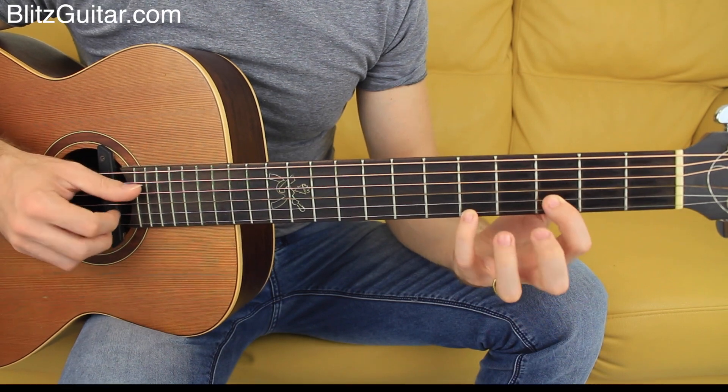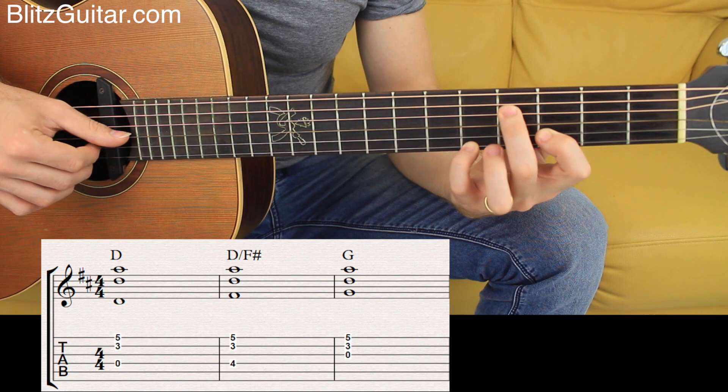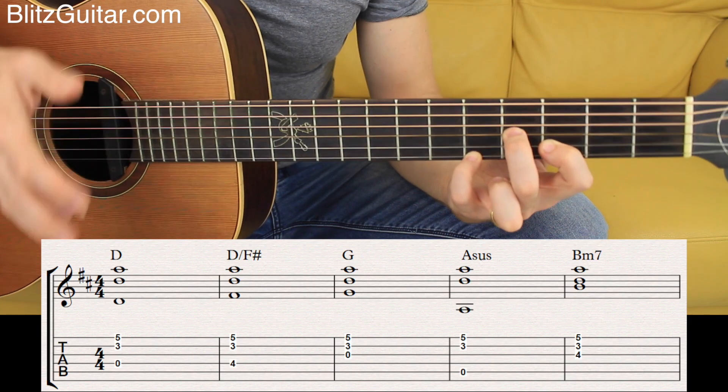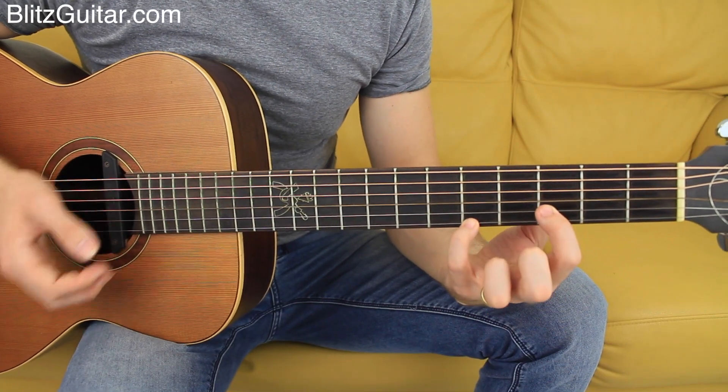Now, the first chord is going to be D major, D over F sharp, G major, A major, and also B minor. You can see these chords — they sound beautiful — and I'm not really doing anything difficult.